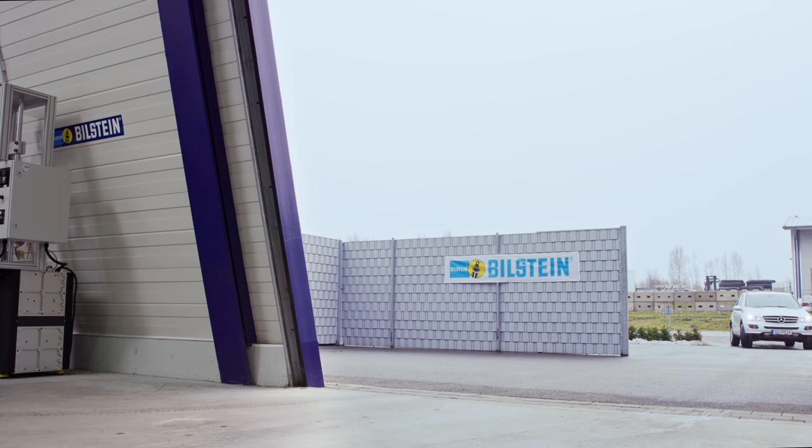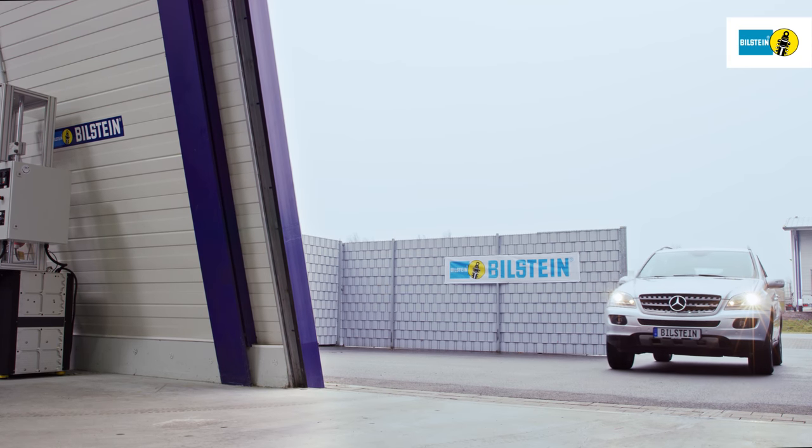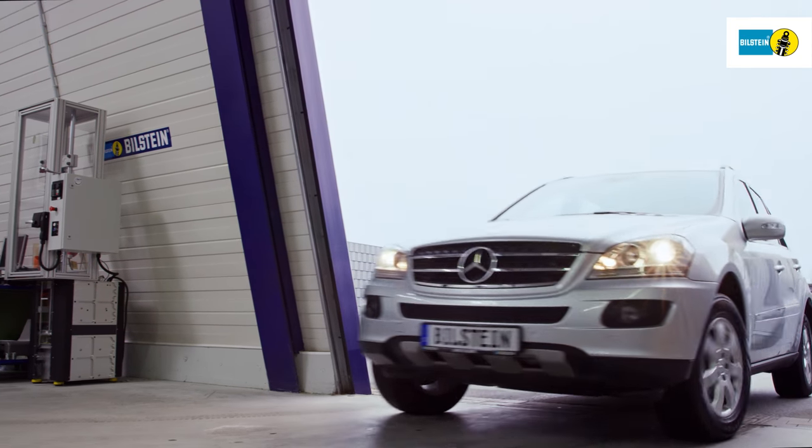In this film, we will show you how to replace the Bilstein B3 air spring on the rear axle of the Mercedes-Benz M-Class W164.